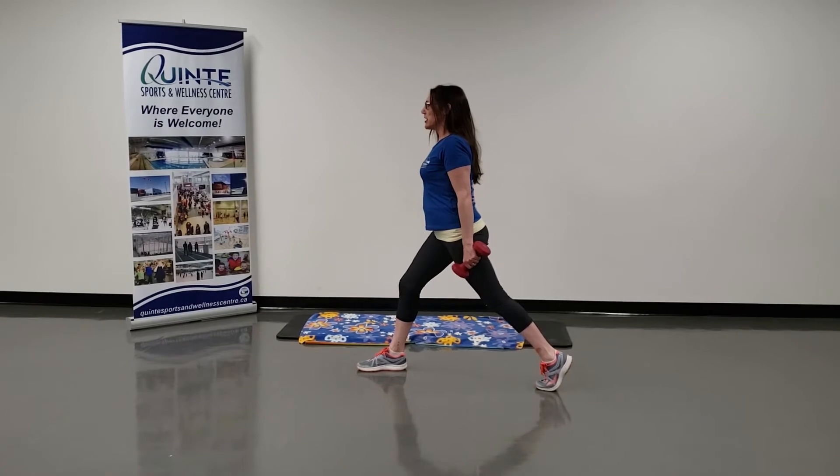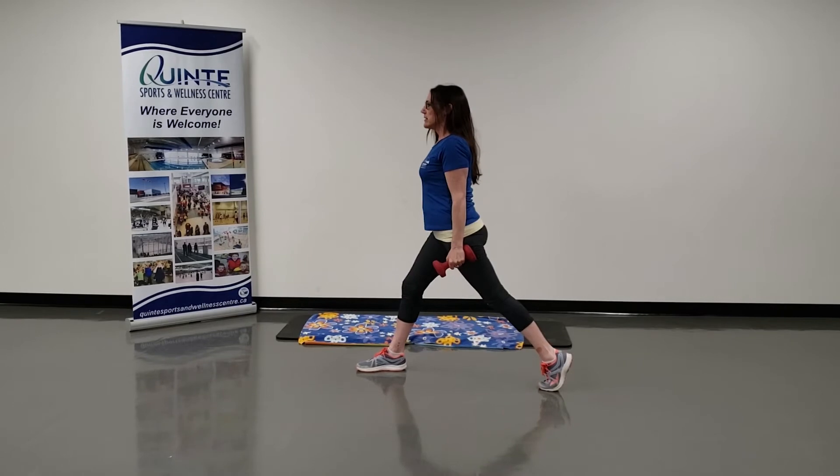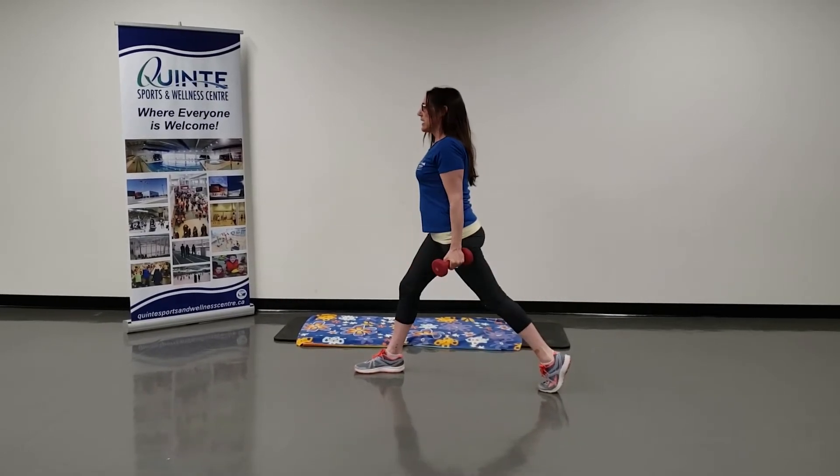When I go down into a lunge, I'm going to curl — exhale — and stand. Going down into that lunge, curl, and stand.